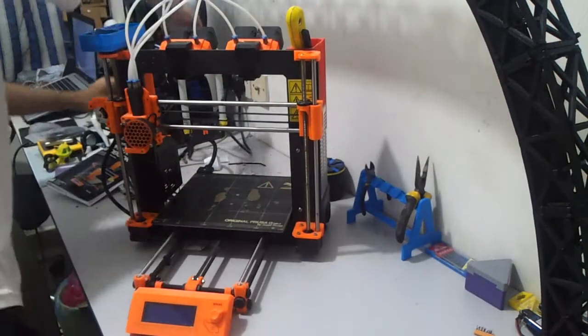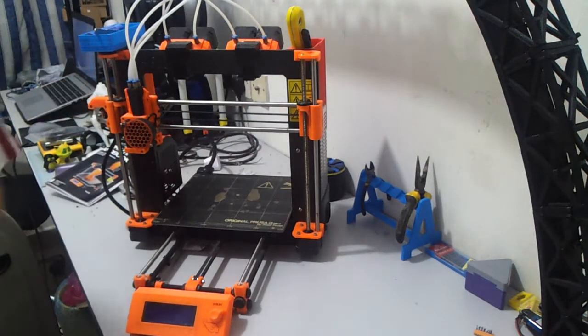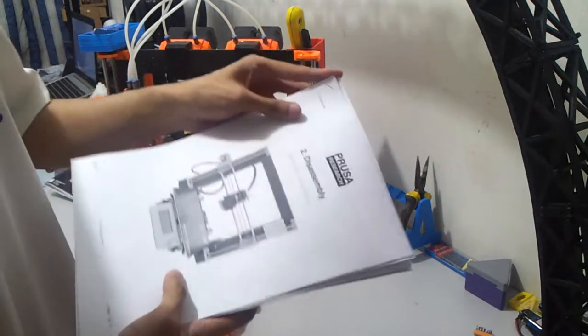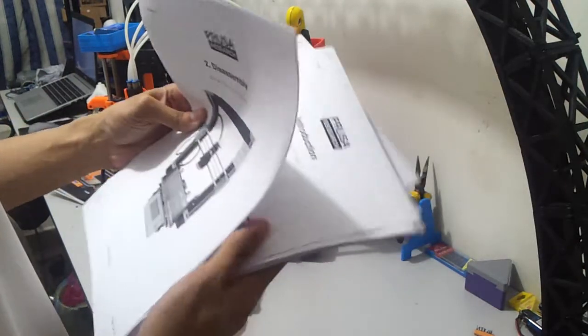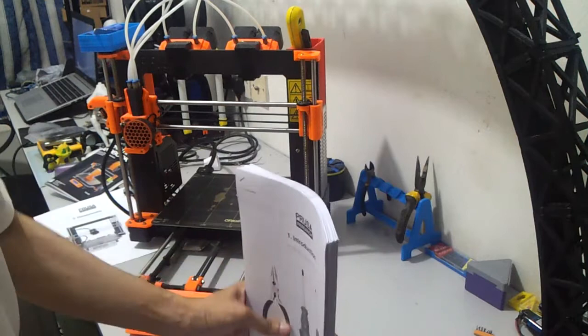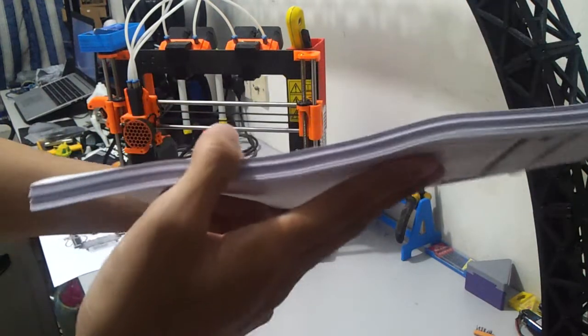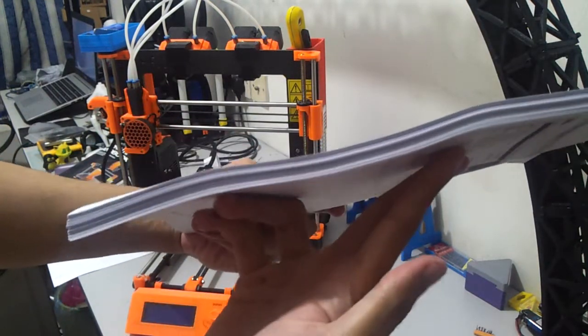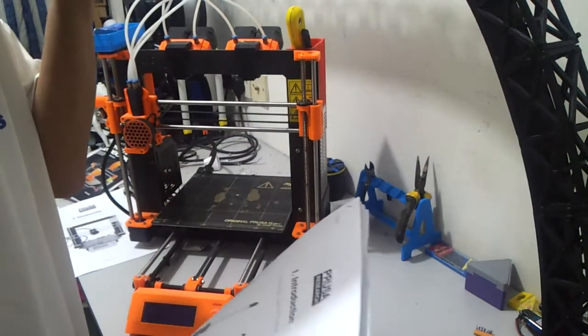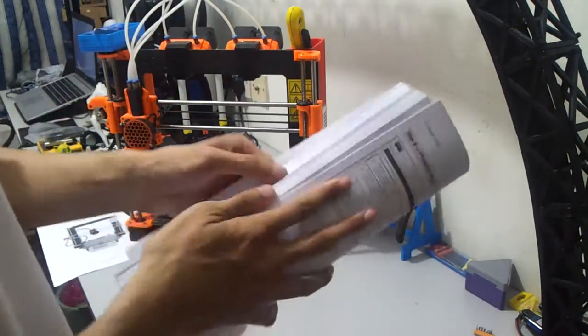I already printed the manual. This is the manual — without the disassembly guide, this is the thickness of the manual for the Mark III assembly. Half an inch, I think — close to 20mm in thickness, printed double-sided.